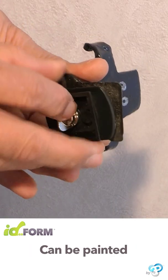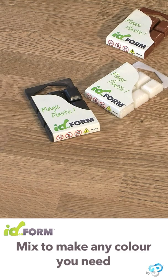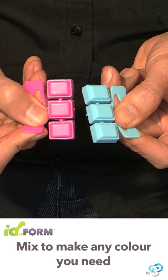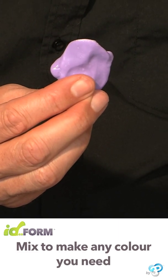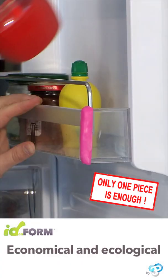Idefoam isn't sticky and can be shaped into the most technical designs. It's available in a wide range of colors and you can create any color you like by mixing them. It's pleasant to handle and Idefoam won't get your hands dirty. Idefoam is non-toxic so you can use it in complete safety.